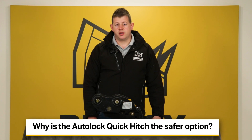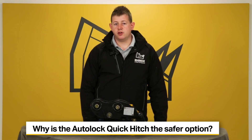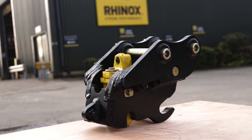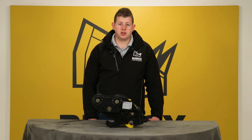Why is the autolock quick hitch the safer option? Although the Rhinox autolock quick hitch at first glance seems to be a semi-automatic quick hitch, it is actually deemed an automatic manual quick hitch and is considered safe to use on construction sites.